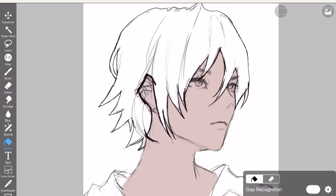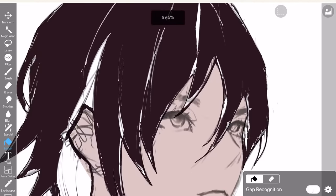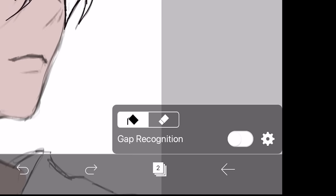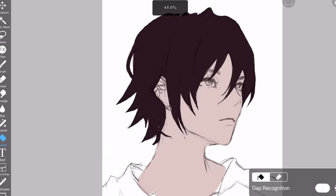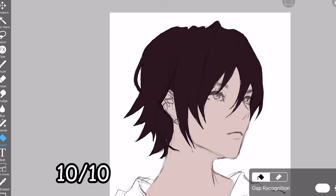A lot of people are just using the bucket tool as-is, clicking it and being like, 'oh nice, it worked.' That isn't how you use the bucket tool. So if you want to fill this up, just click settings and click current layer so it only focuses on the hair layer and nothing else. Bam! Another W tip from me. 10 out of 10.